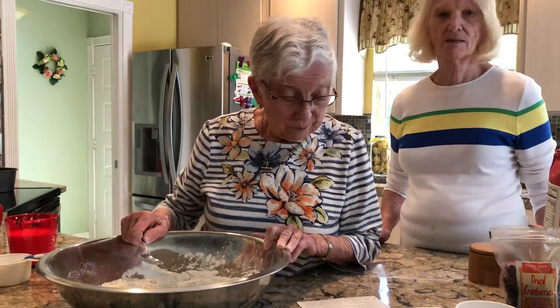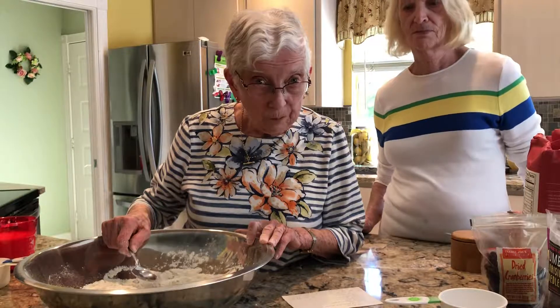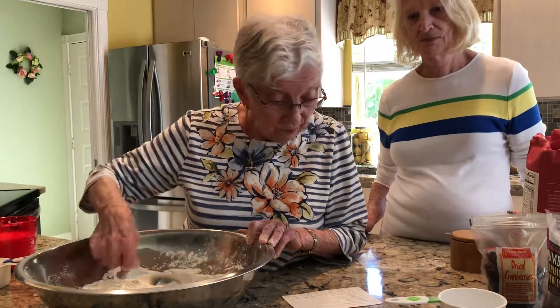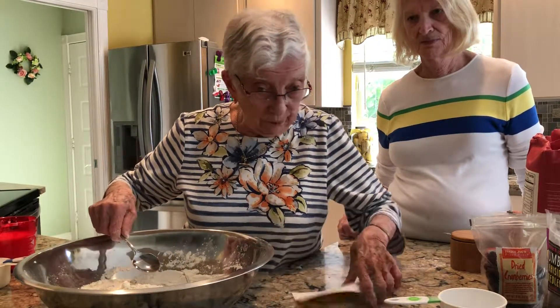Okay, here we are making Irish soda bread again. Already in the bowl are four cups of flour, one teaspoon of salt, three teaspoons of baking powder.